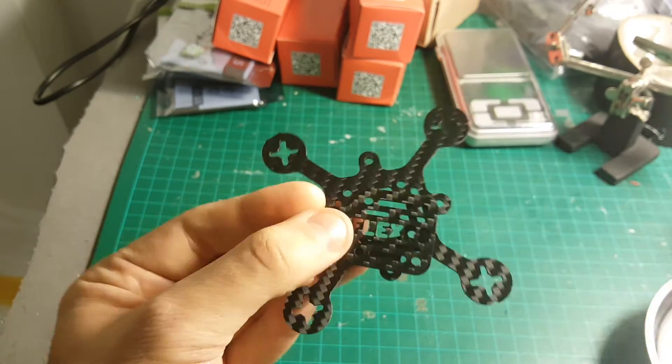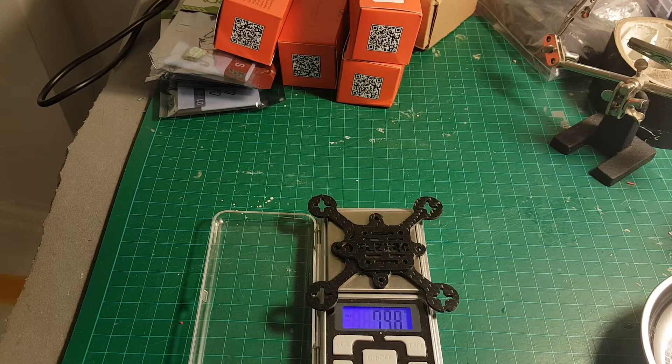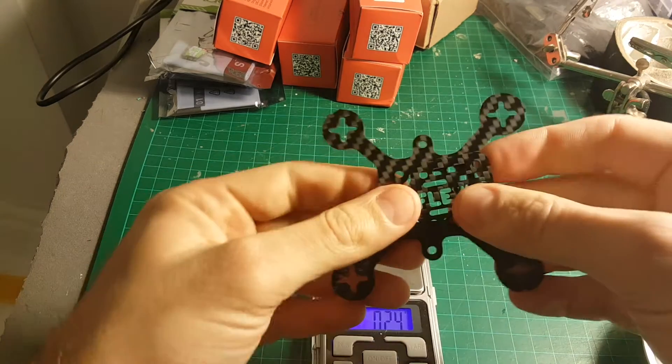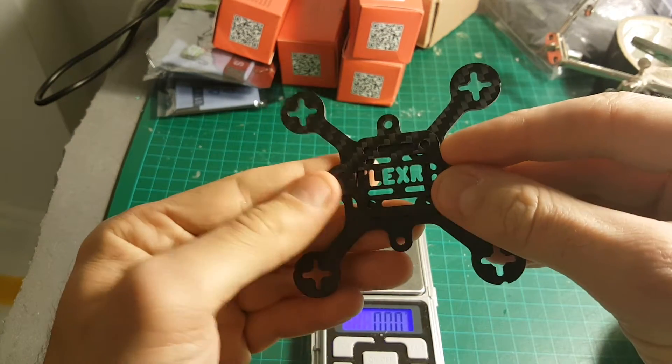This is a full carbon frame. Let's weigh it up. Including the top part it weighs almost 8 grams, and probably it will be a few, maybe half a gram more because we're going to need some spacers as well.